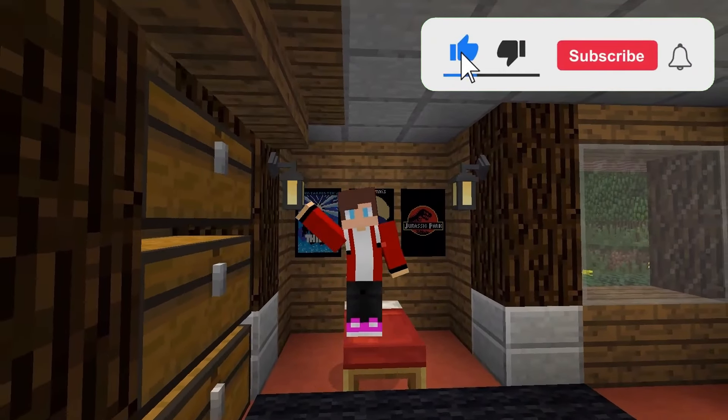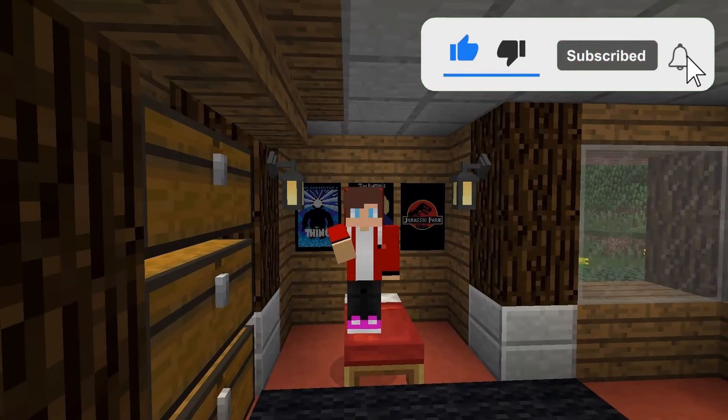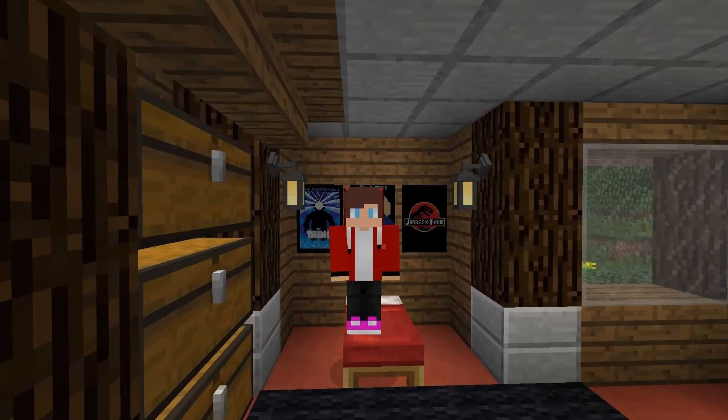Thanks for watching, friends. Subscribe and like. And also, don't forget to click on the bell so that you don't miss new videos. Bye-bye.